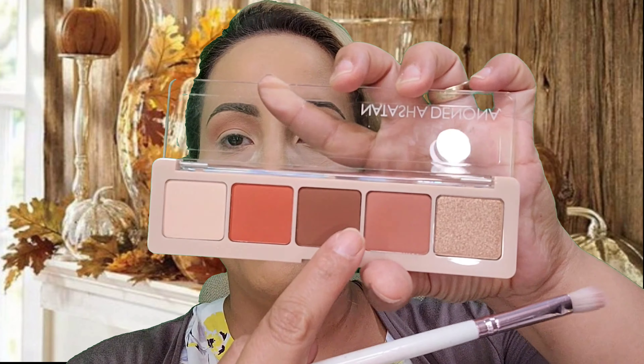I'm going to switch to a smaller dense brush. I'm going to try this one from my Lunar Beauty Life's a Drag palette and go into that brown shade. Give it a few taps and keep this strictly in the crease — for me right here — and wing it out a little.